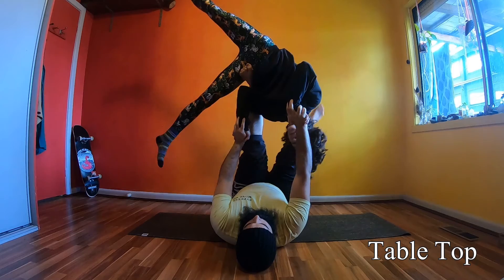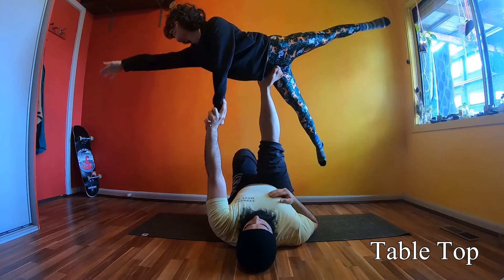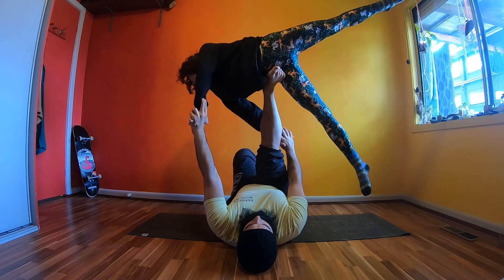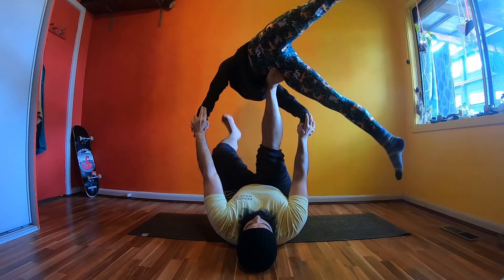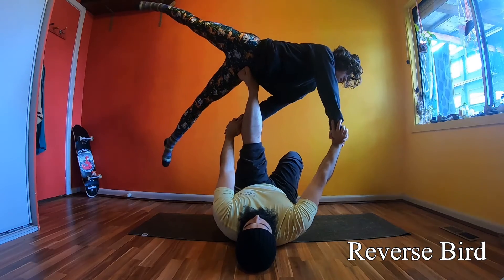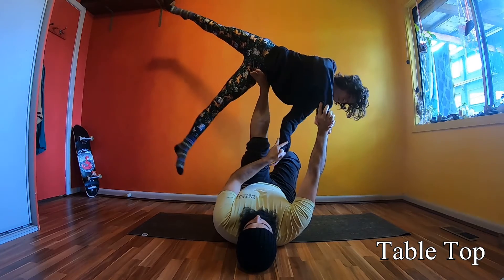Think about the four walls. Flyers, you want to point and hit each wall, which will help highlight the different poses. So you go through: reverse bird, tabletop, straddle back, tabletop, reverse bird. Take your time, go slow, and when you're ready, make sure you reverse the movement — go both directions. Have fun!